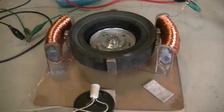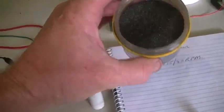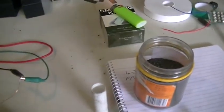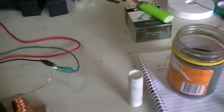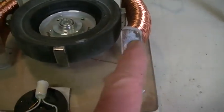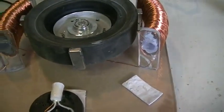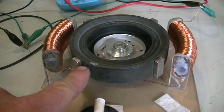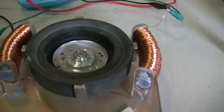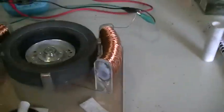Our cores are now chock-full of cast iron filings. If you want some of this, just go down to your local auto repair shop that does brakes — you'll probably be able to get a load from their brake disc machining apparatus. We just drilled a couple of holes at the end of the cores, filled them up, packed it in as tight as possible using a small rod, then sealed the holes up with some hot glue. As you can see, the magnets now want to stick to the middle of the cores — they are very magnetic.